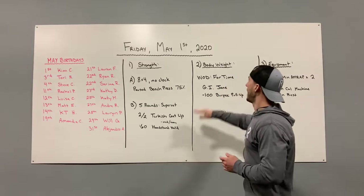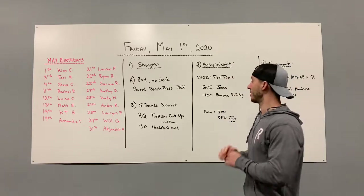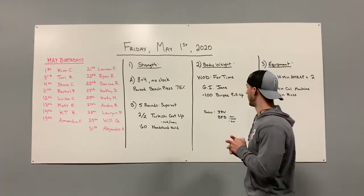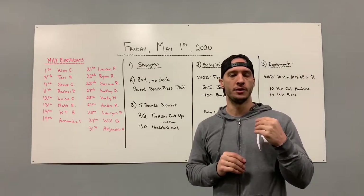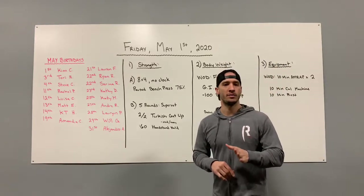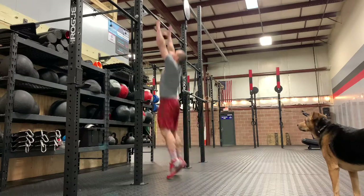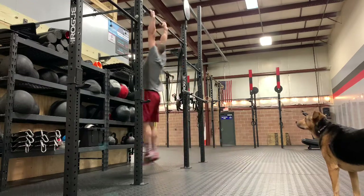Your bodyweight workout is a very familiar one called GI Jane — 100 burpee pull-ups. We haven't done much pull-up work this week, so that should be great. For the burpees, you can complete them however you want — stepping back, stepping forward, whatever. All I need is for your chest to touch the floor, then get up, grab your pull-up bar, and do a pull-up.